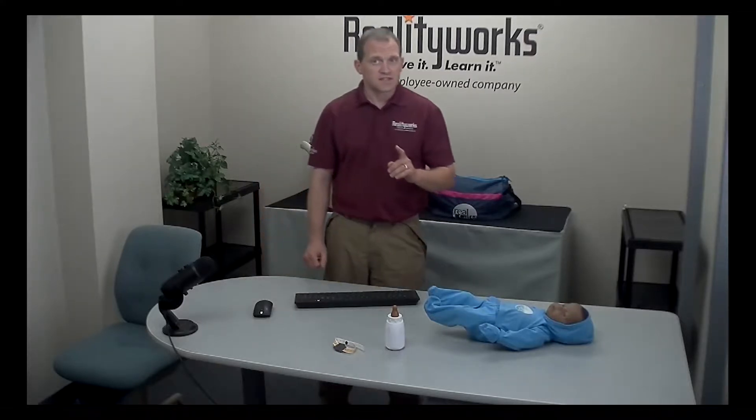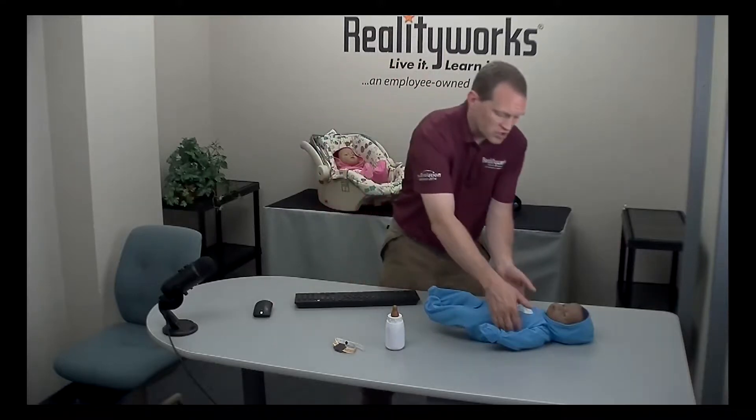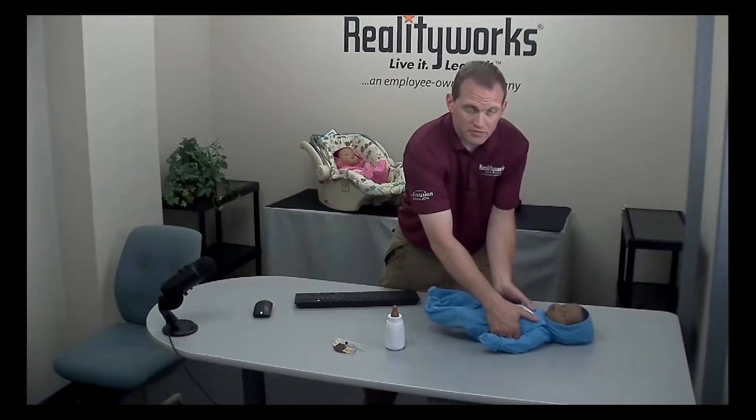Do you have a baby that you're concerned the head is too sensitive — one that seems a little loose and triggers head supports too easily? There is a sensitivity test that you can run to determine if the head is within specifications. The babies are designed so that when the caregiver hears the baby cry for care, they can pick up the baby gently from the shoulders without triggering a head support.